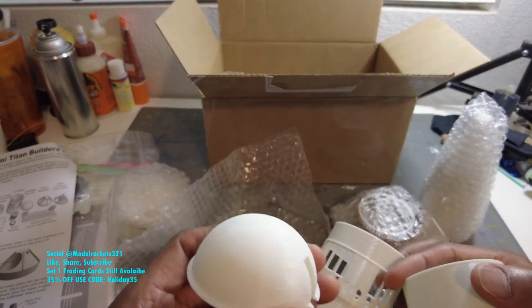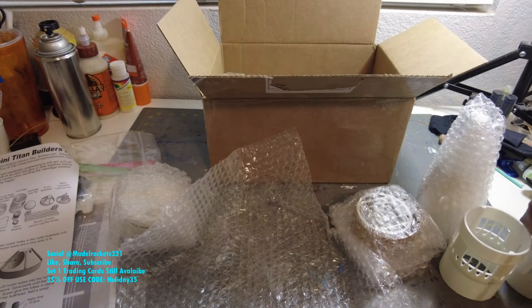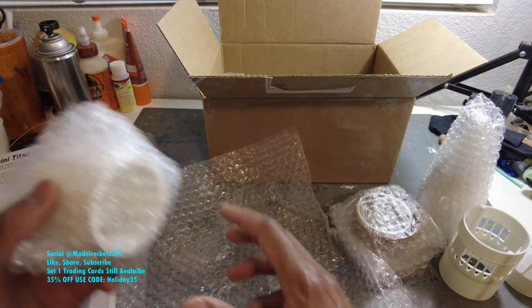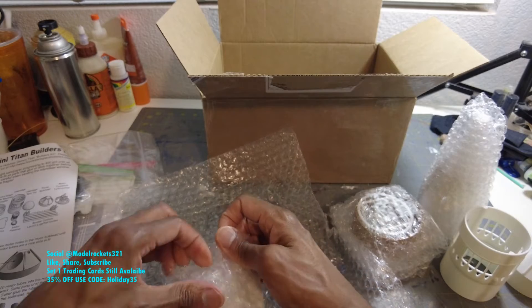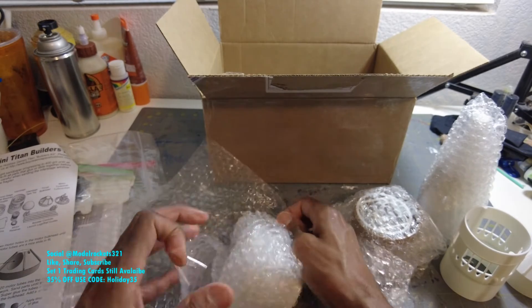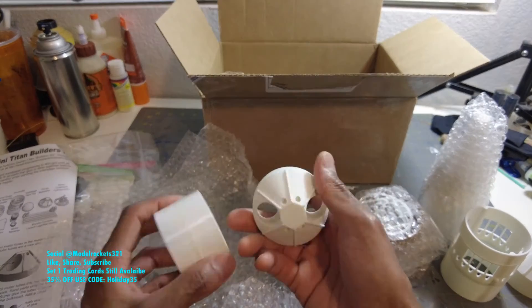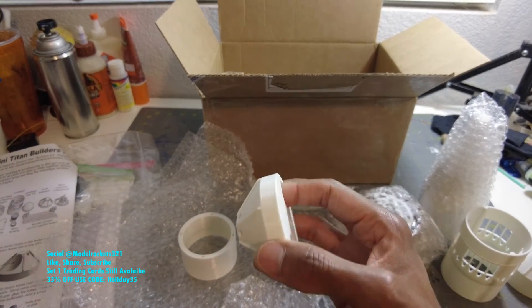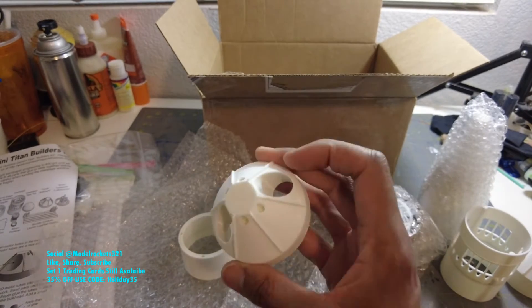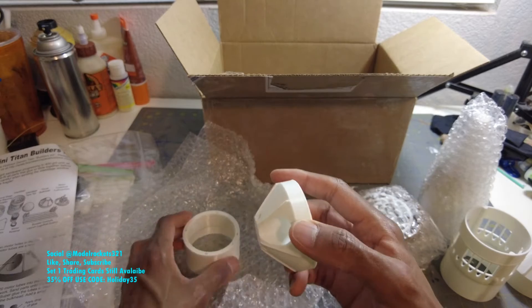That is nice - no complaints, this is good stuff. A couple more parts here to get to. So this is kind of the area where you get your motors. Let me see what they call this - the thrust bulkhead. I can see probably where the motors will seat in there some kind of way.